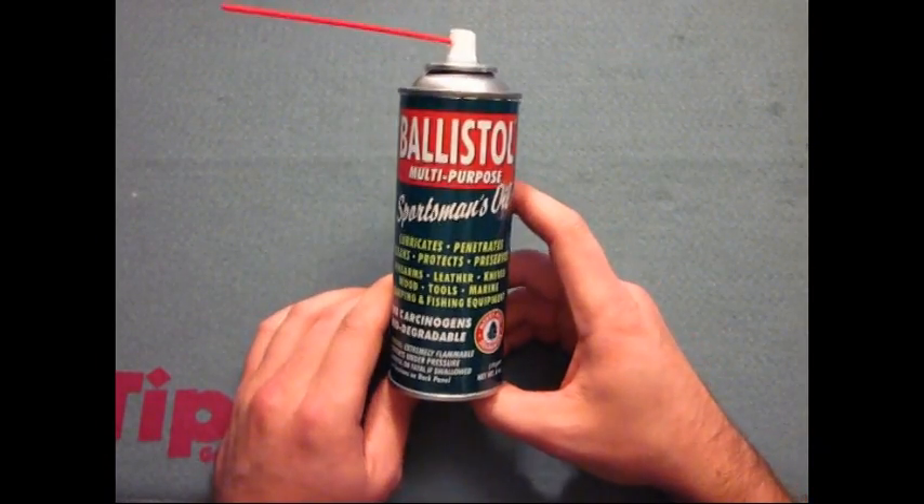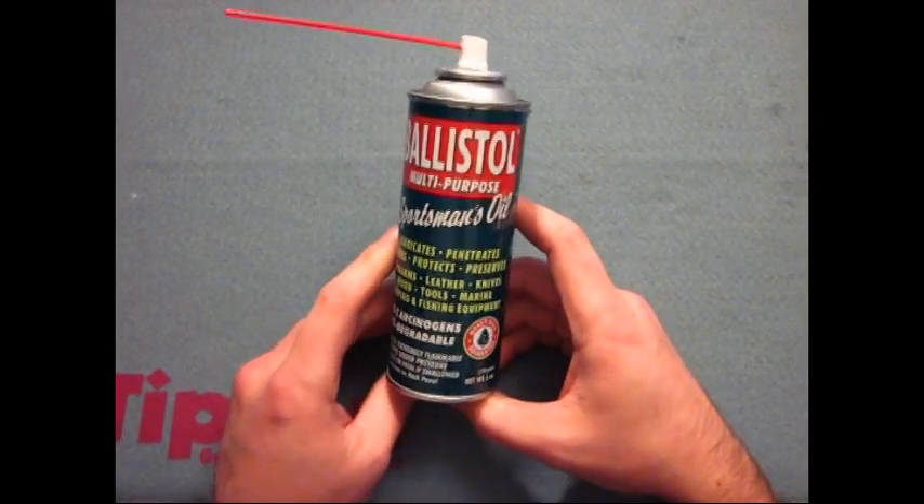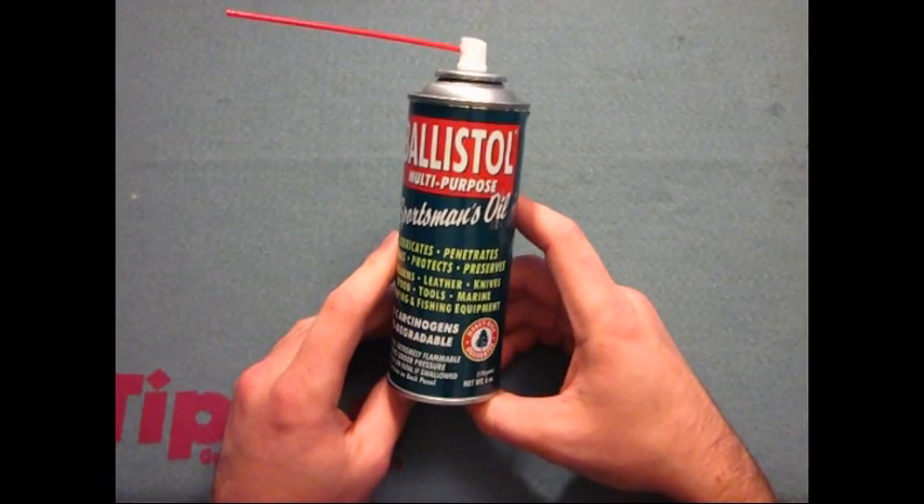You can get this for about $7 pretty much anywhere that you can find it. It is pretty difficult to find — usually you'll have to order it online.